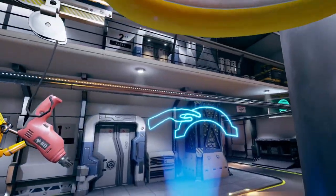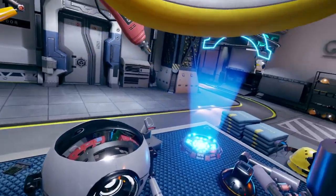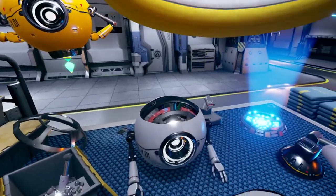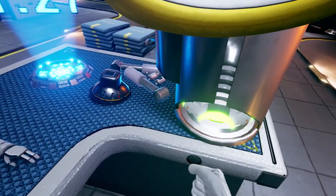Now, we will assemble the top lid of the robot WIL-01 in less than one and a half minutes. Just as you grabbed the security equipment, take the highlighted lid from the dispenser by your right and place it on the highlighted area above the robot in front of you.